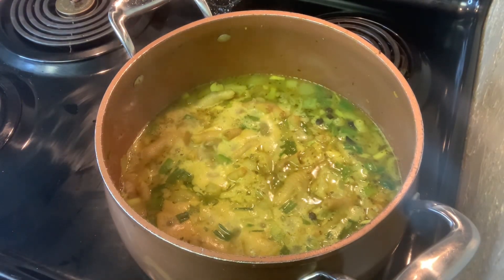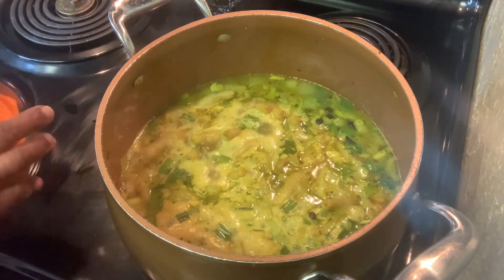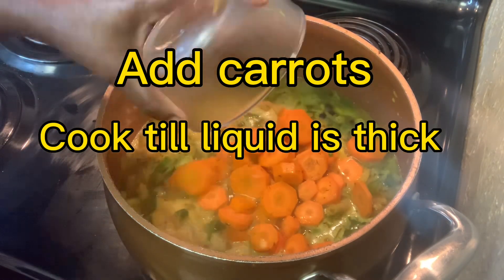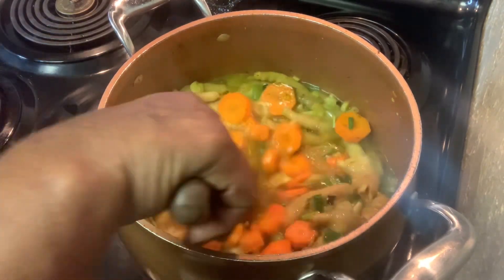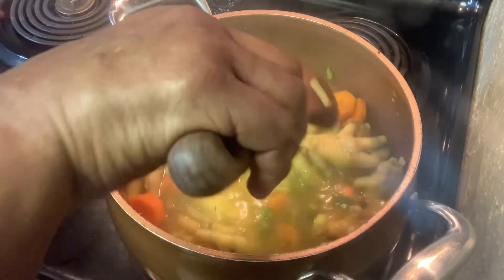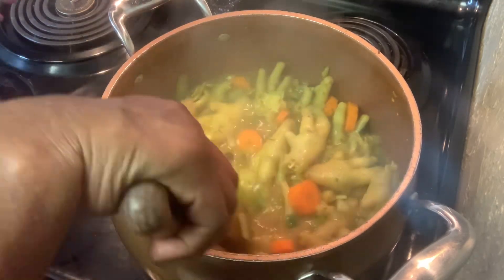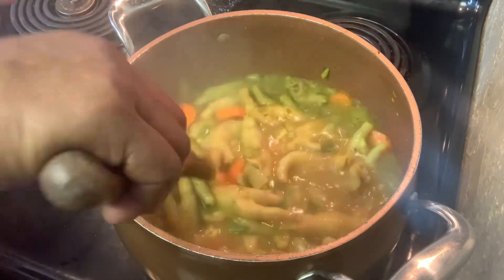Now this is cooked halfway. Since it is cooked halfway — about 30 minutes in — we're going to add the carrots for the rest of the cook time. The other 30 minutes the carrots cook in there. When it gets a little thicker, it's going to be ready.